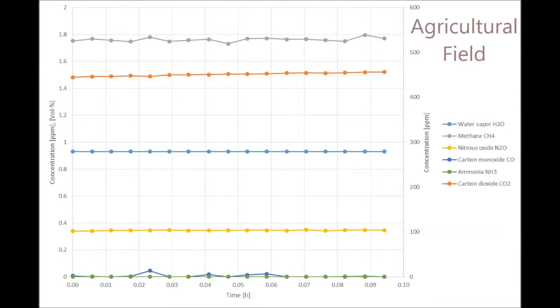On the agricultural field, the measurement time was much lower — less than 10 minutes. All the concentrations were really stable during the measurement; only some small fluctuation could be seen in methane concentration, and a tiny increase of only a few ppm in CO2 concentration.